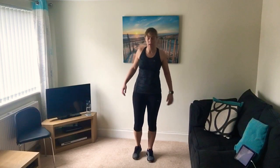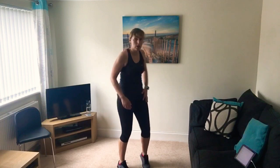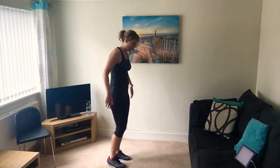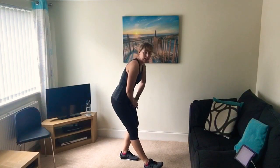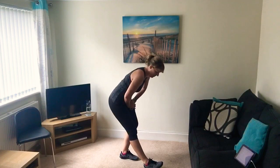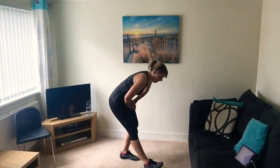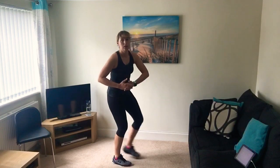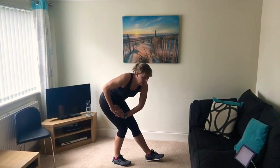Right then, let's stretch off. Just roll those shoulders. We're going to start with a hamstring stretch - shake your legs a little bit more. Put the front leg straight, hands on the bent leg, and sit back into that stretch. Stick with me, do these stretches. Change sides. You may have your own cool down that you like to do, and that's fine, but whichever way you do the cool down, make sure you do it and don't just sit on the sofa - I know it's tempting.